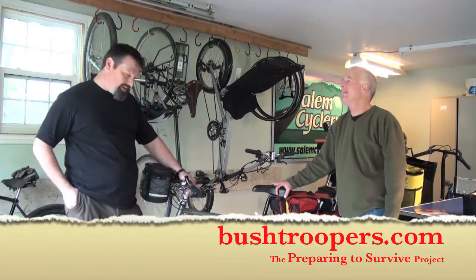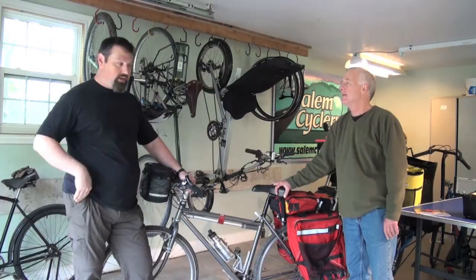This was all a learning process for me, and Rick is going to explain the different types of bags you can have. He took this bike and he rode it — he went everywhere.